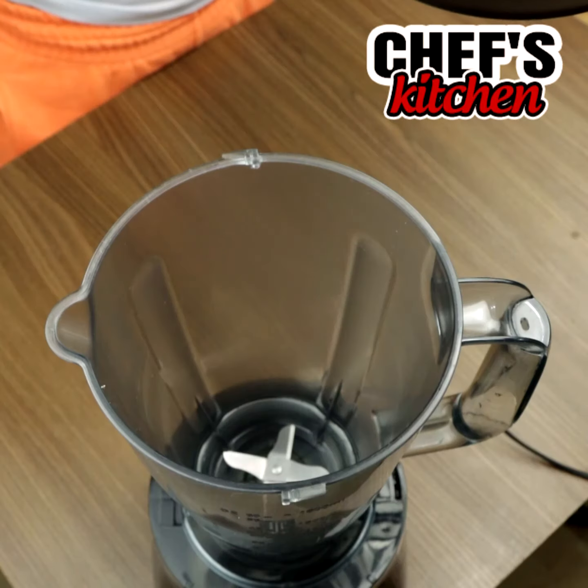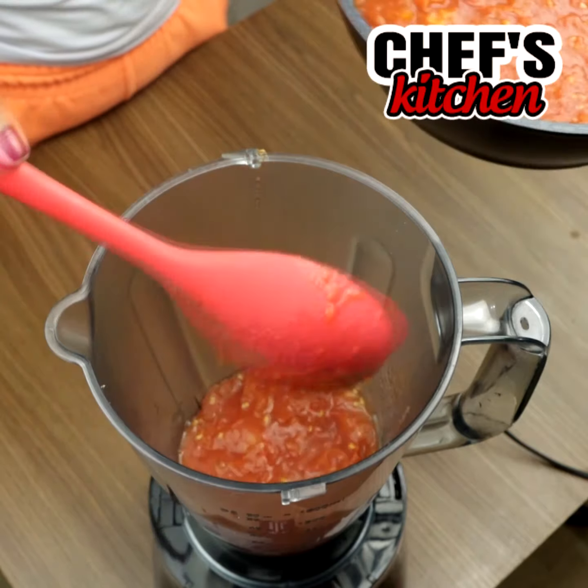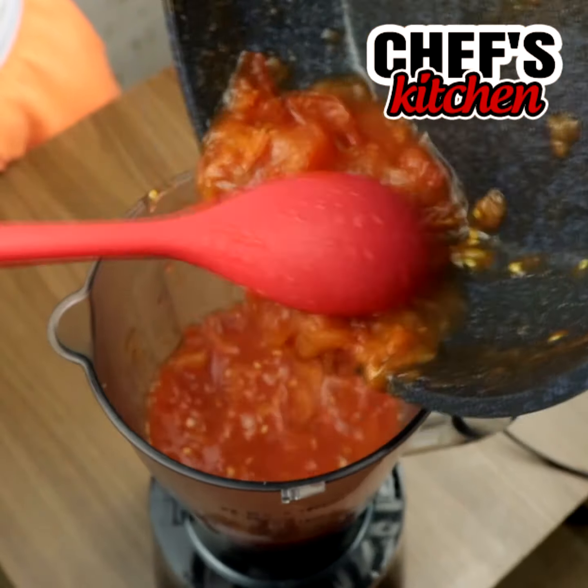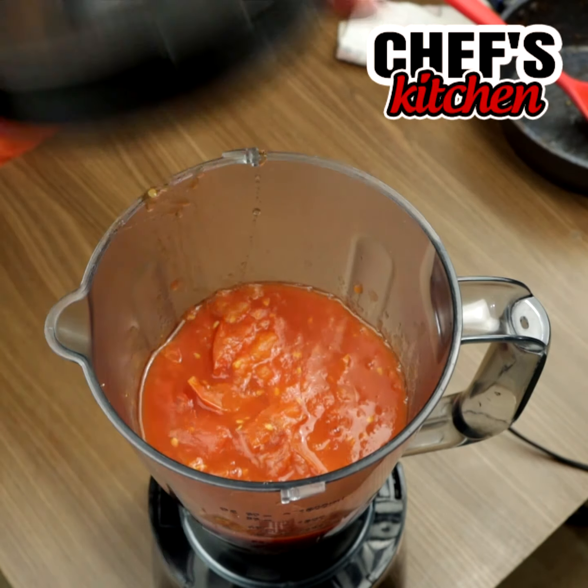Let's move all of it to a blender. And if you're enjoying this recipe, don't forget to like the video — that really helps our work. We'll leave it blending for 2 minutes.